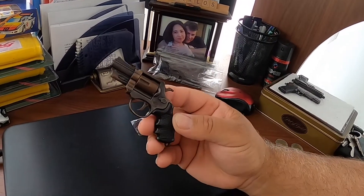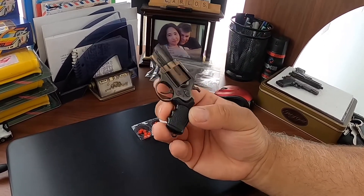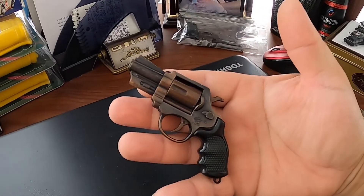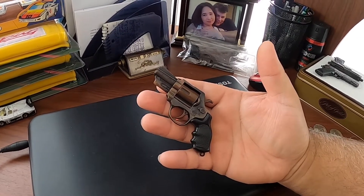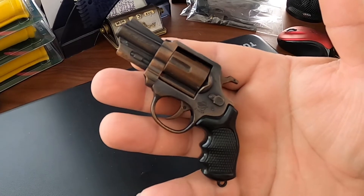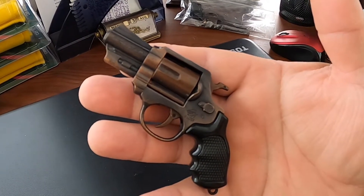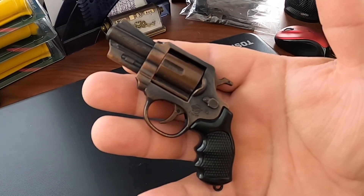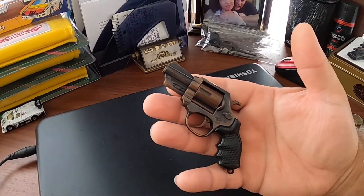It's loud, it smokes, it fires — it's one of my favorites. Magnum 357 cap gun, four inches long, vintage. Hope you guys like it, and we'll be making more videos in the future with other cool guns from my collection. Until then, take care, see you next time.